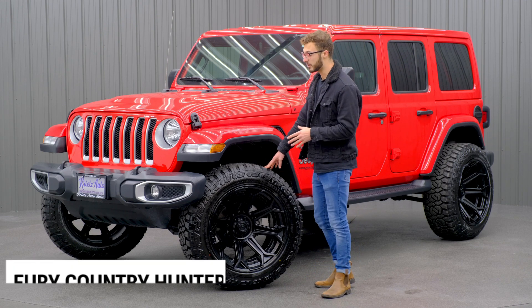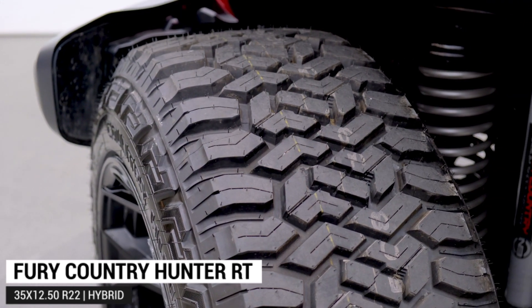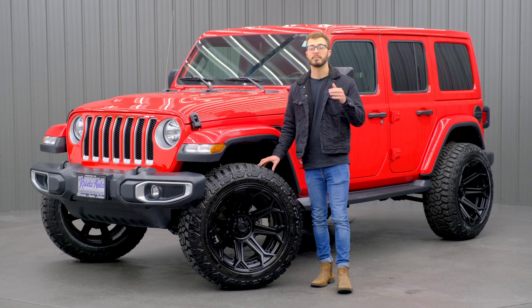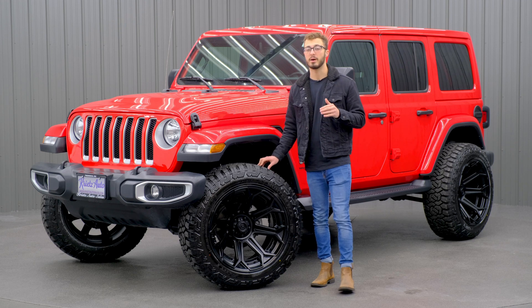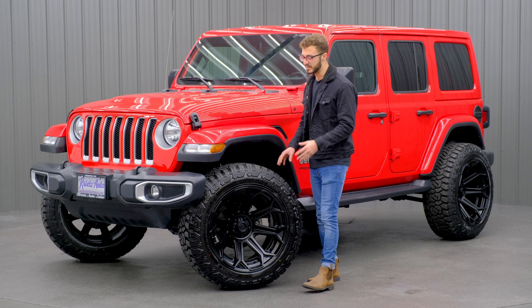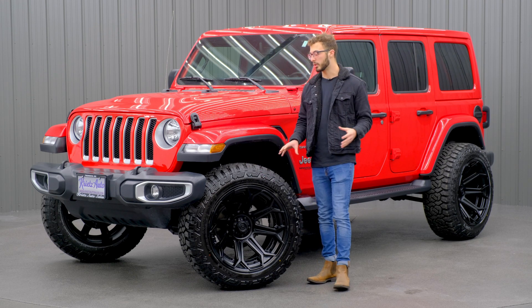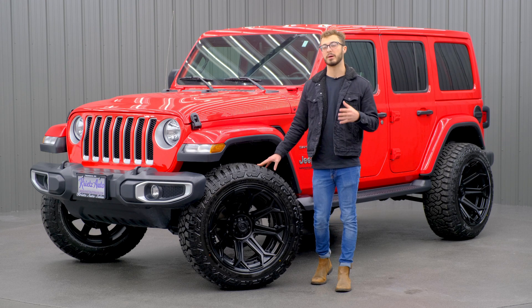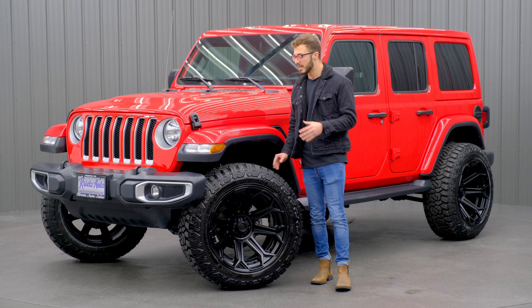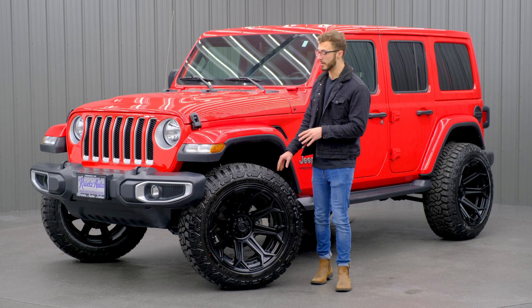This tire is going to be the 35-1250 R22 Fury Country Hunter RT, which is a hybrid tire — a step down from the mud-terrain tire and a one-up from the all-terrain tire. It's a mix of the best of both worlds. It's going to give you a nice, aggressive sidewall and more off-road-looking tread, which is still going to give you those capabilities of going off-road if you want to.